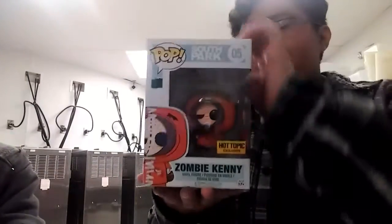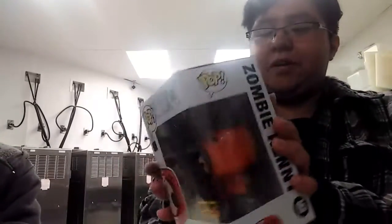Show them the box and how it looks so far. There we go. A nice purpley box, same as all the pops out there. With the South Park collection, we got number five in the series — Zombie Kenny.